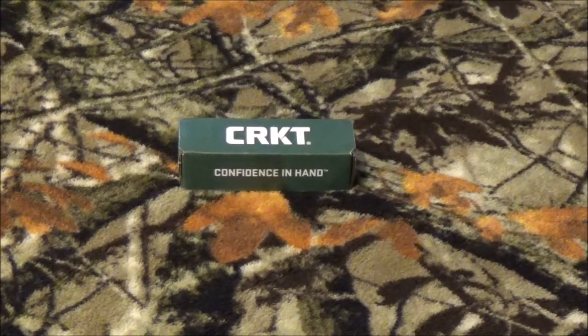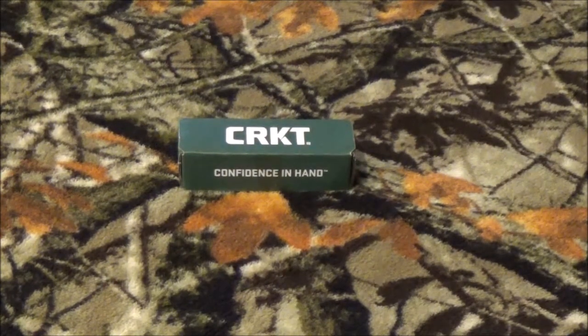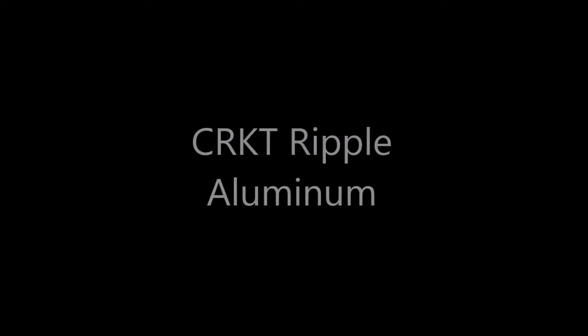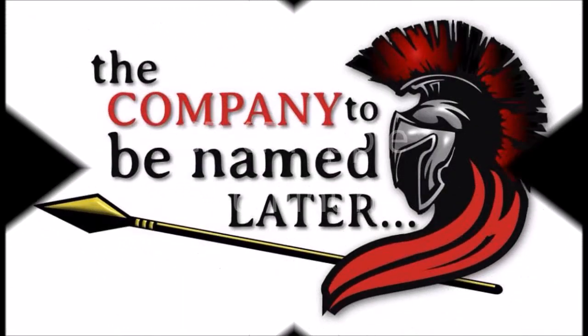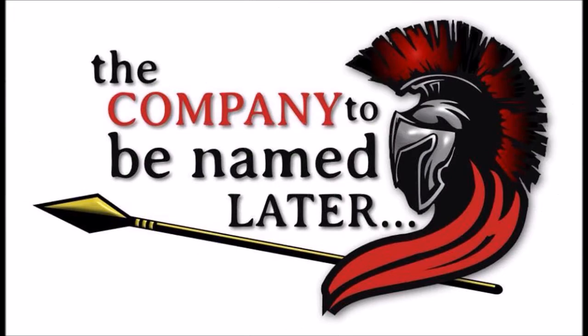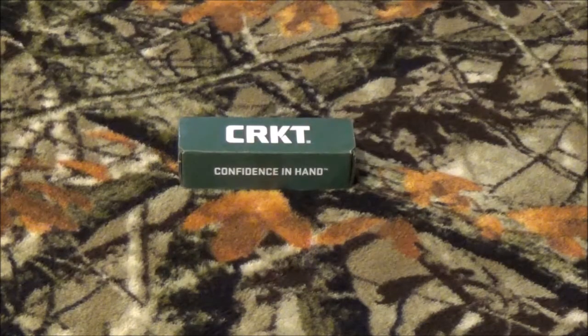Hey everyone on YouTube, this is Chris with a company to be named later, coming back at you today with another great knife review. Do small things come in small packages? Stay tuned right after we roll that intro. All right guys, thanks for staying with us. If you're brand new to our channel, thank you for spending a little bit of your time with us today. As you can see, we have another blade on hand.